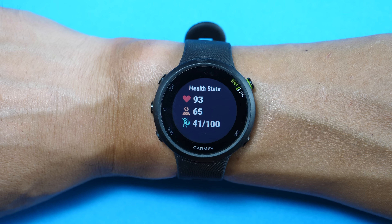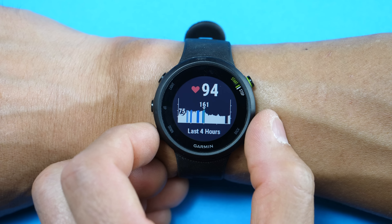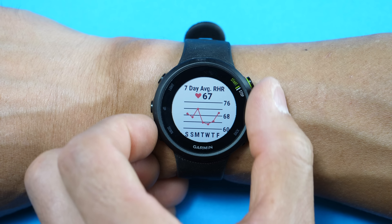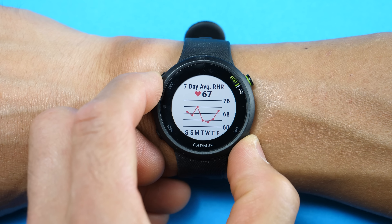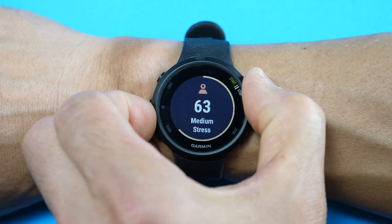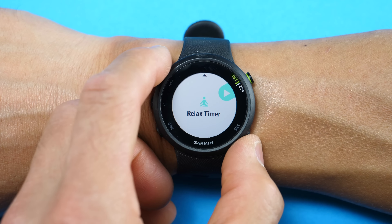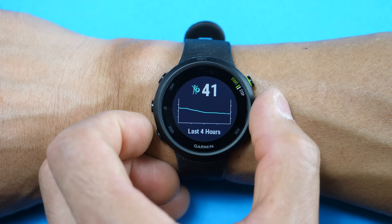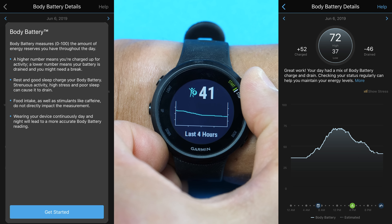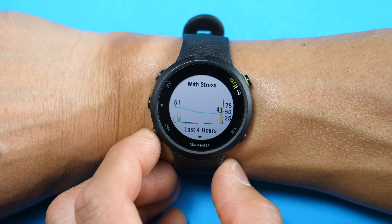It's waterproof down to five atmospheres or 50 meters, but it doesn't have any swimming profiles — the Forerunner 245 does, and I'll be covering that in a separate review. The watch strap is nice, stretchy, and comfortable. It's removable via two screws but uses non-standard straps, though Garmin has a few color options available. Battery life is advertised at up to seven days in smartwatch mode and up to 13 hours in GPS mode, and I found those figures to be pretty spot on.